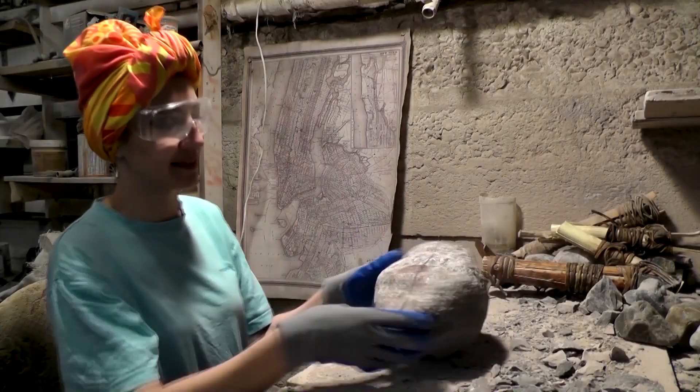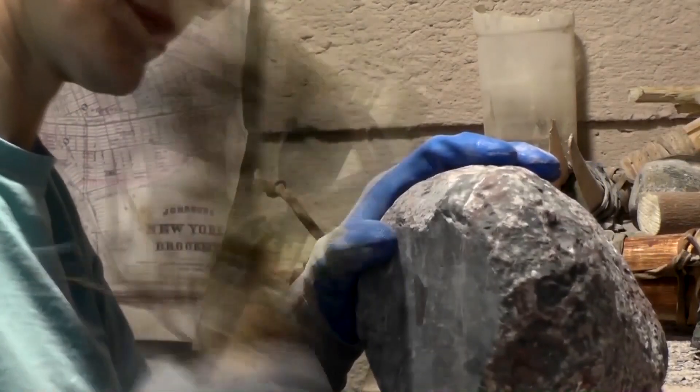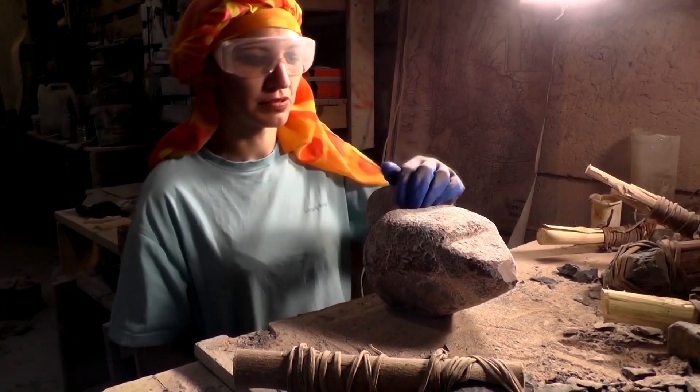Some markings done for the head. Still a bit rough, but it starts to take a shape.